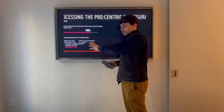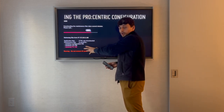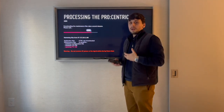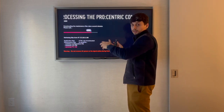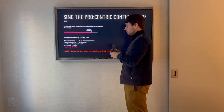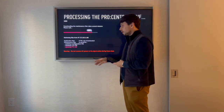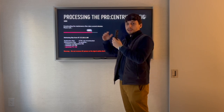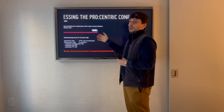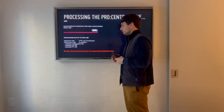If you encounter the problem where you're not able to find the server in your original room, go to another room with a working TV where everything is set up. Disconnect the box from there, connect the box you are trying to set up, and continue the setup process. Once you find the server, go through the same steps — it will set up the box. Then come back, plug it back in, and it works.